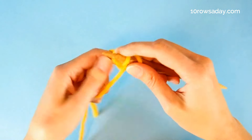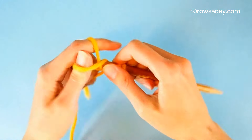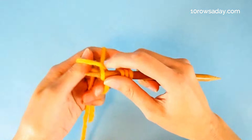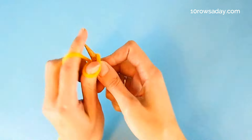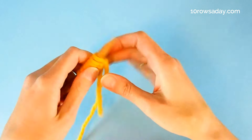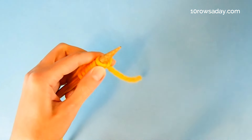Use the long tail cast on to cast on the stitches for your project. It could be an even number of stitches or an odd number — any number will do. Then turn your work and knit the first stitch.